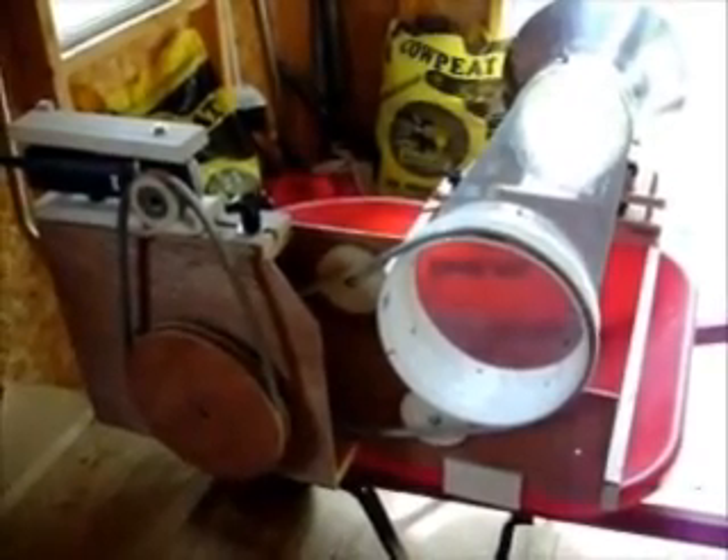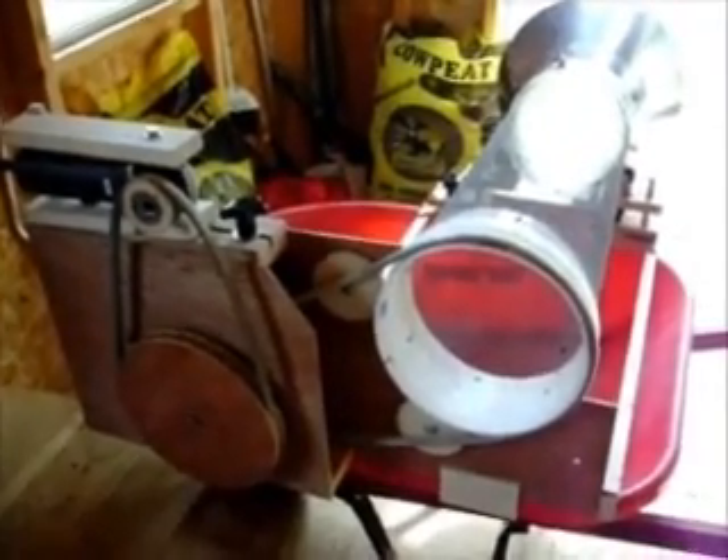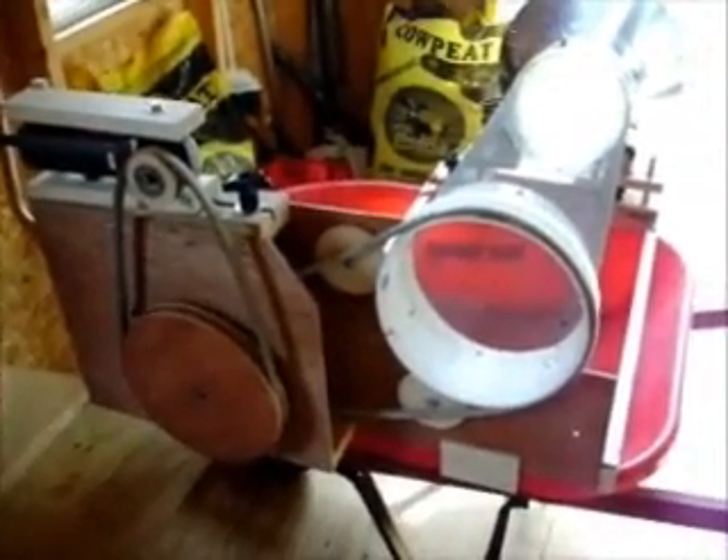I'm harvesting two trays a week and the other one was a little labor intensive — even though I had an easy on and off handle and had to crank by hand, I still had to do all the worm separating everything by hand.